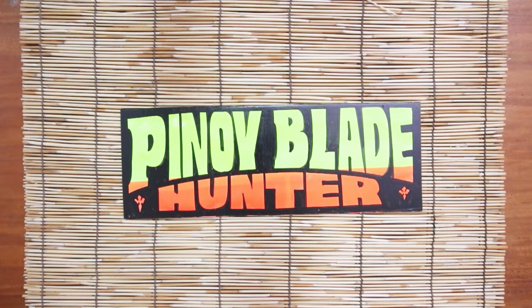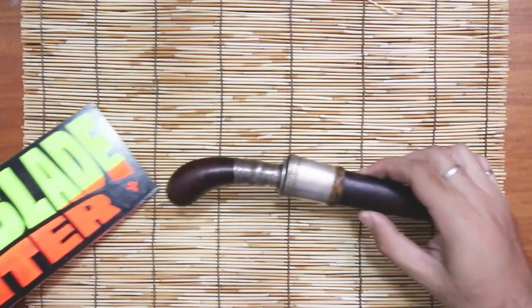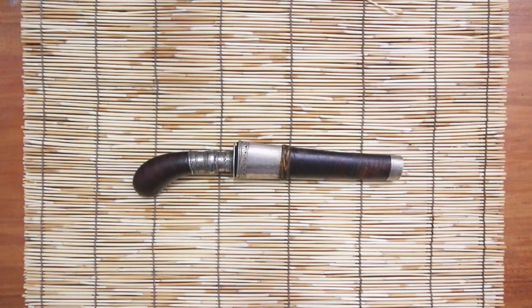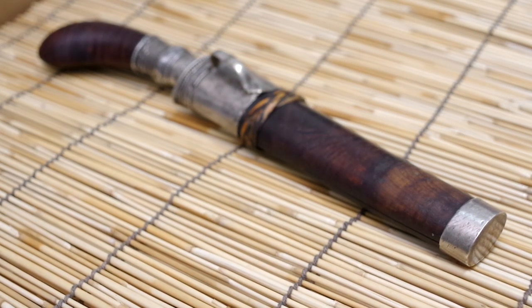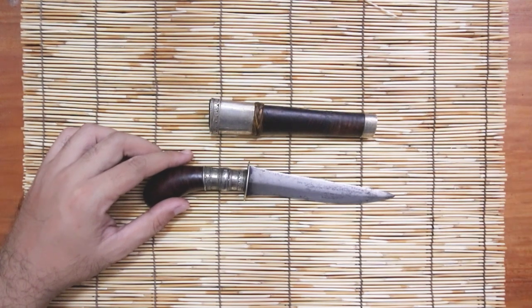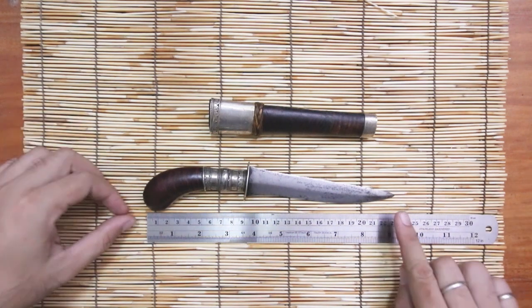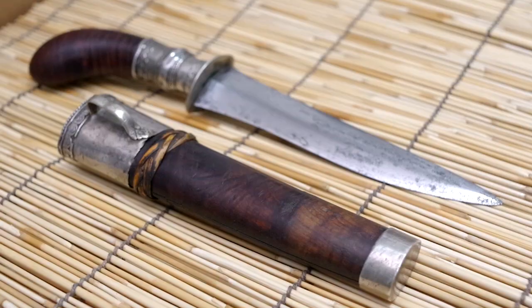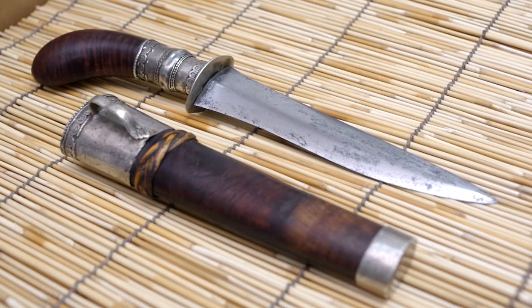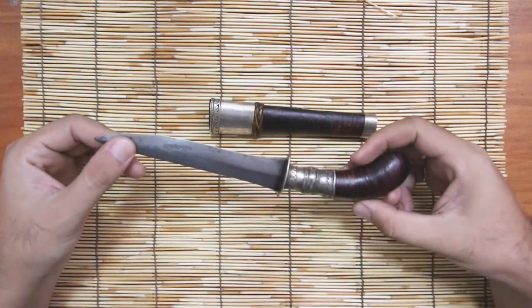Hello friends, this is Pinoy Blade Hunter, and for this episode we are going to have a tabletop review of this little beauty — the Moro Gunong or Punyal. It's a traditional dagger. This one is 9 inches from end to end, or 23 centimeters for those in the metric system. This is an older blade.